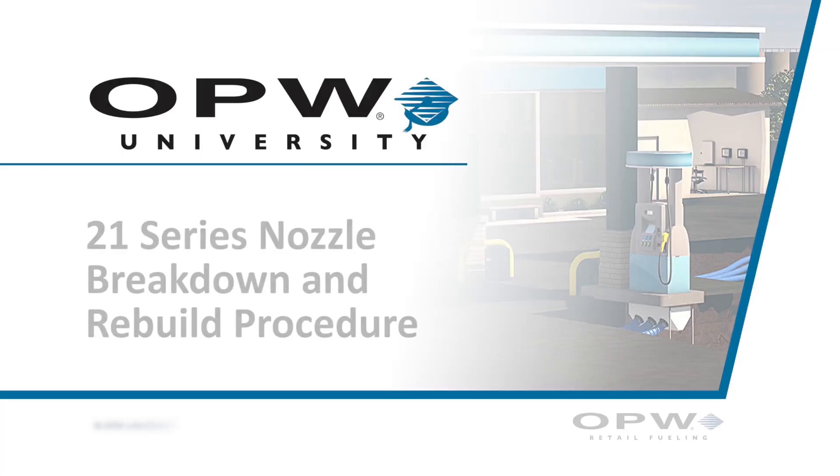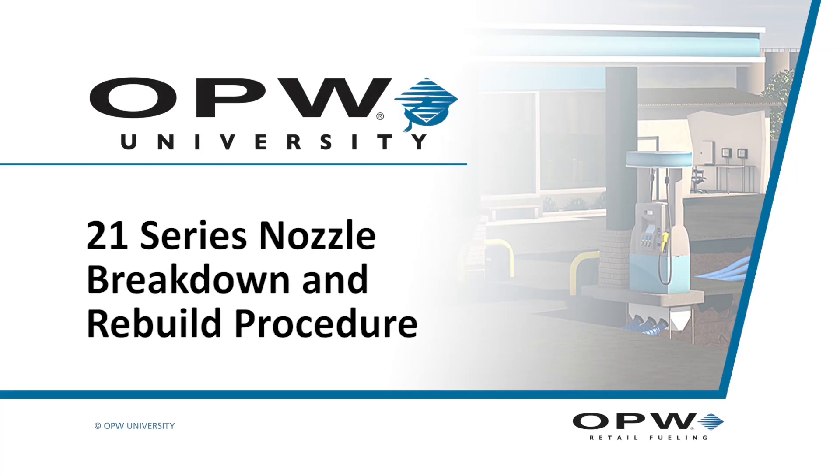In this video we will demonstrate the complete disassembly and reassembly of an OPW21 series conventional nozzle as well as a vapor recovery nozzle.